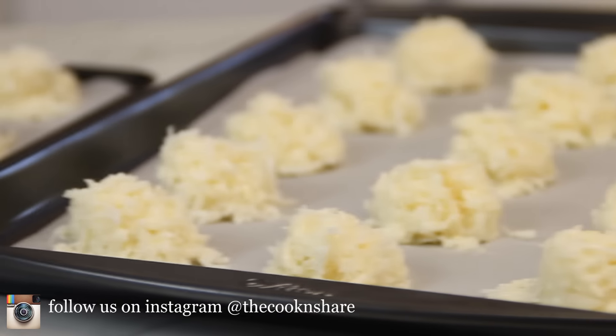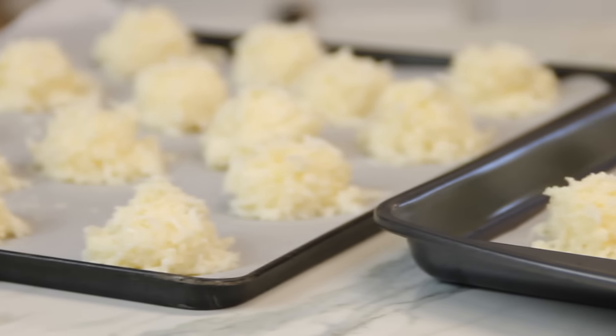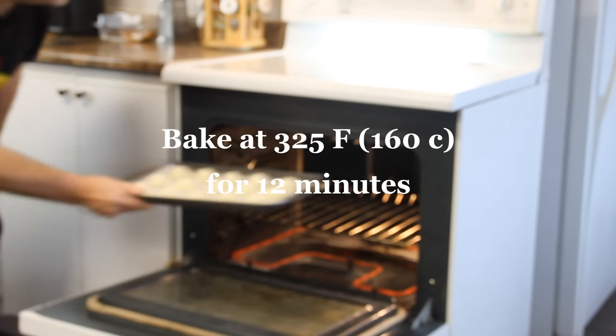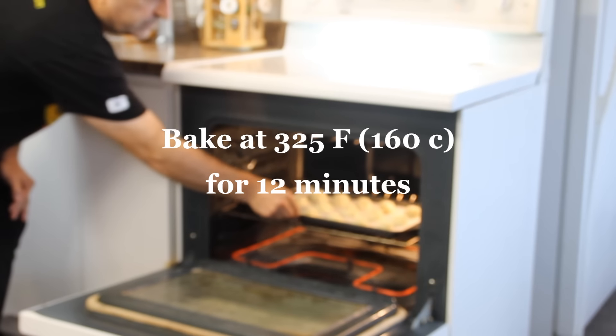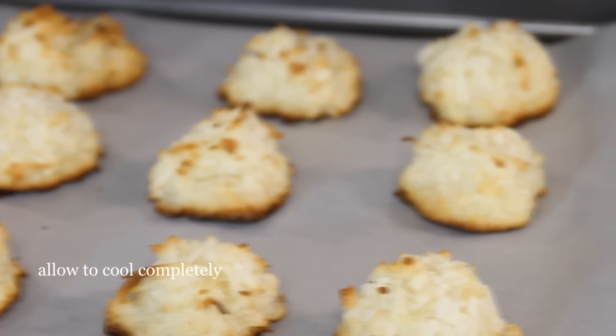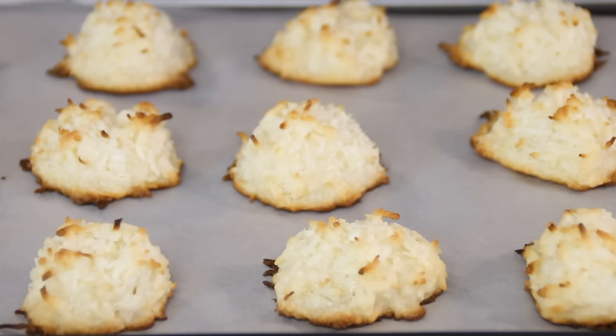You're gonna get 25 to 30 macaroons out of this recipe. Put these into a 325 degree Fahrenheit, 160 Celsius preheated oven. In my case these are baked perfectly in about 12 minutes — keep a close eye on it because every oven is different. These are gonna feel a little bit mushy when you first take them out, but let them cool completely and they'll firm up for you.